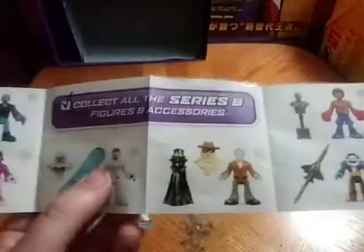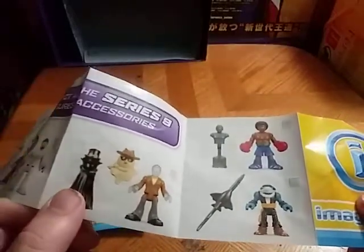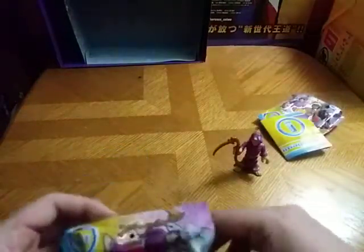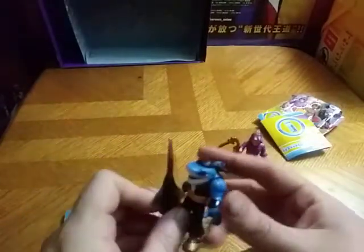We're still missing that one, that one, this one, the boxer, and the pirate shark. So now we're going to check out the next blind bag. And what do you know — we got the pirate shark!